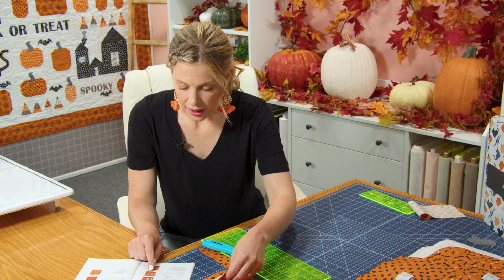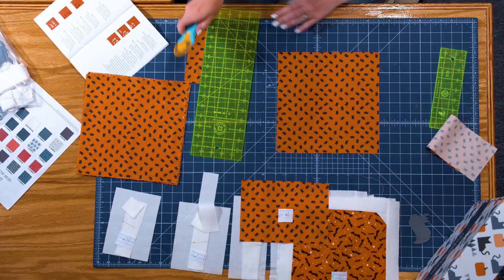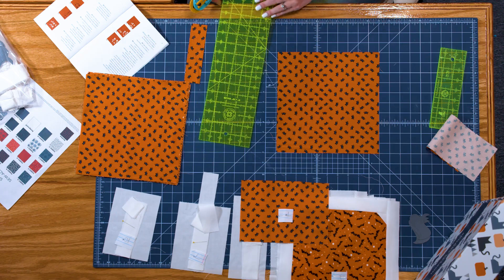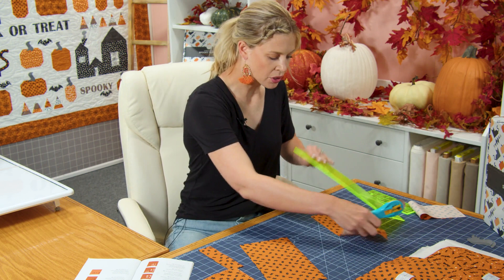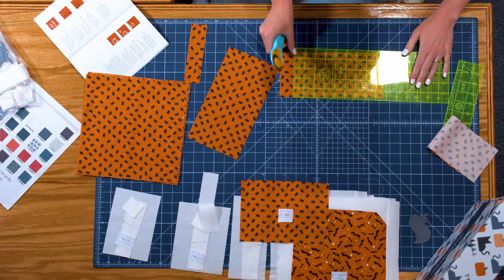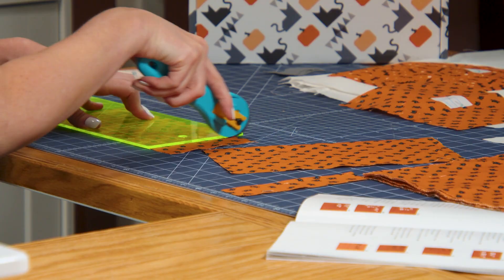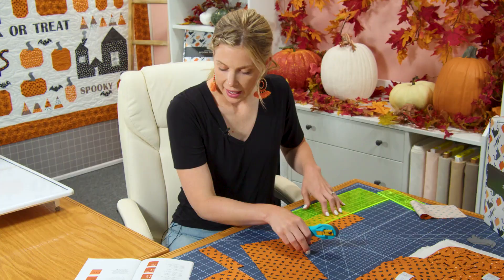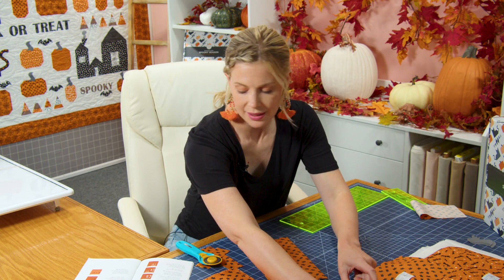Now moving to the next piece from this same fabric, I'm going to cut a four and a half by eight and a half inch piece. My first cut will be four and a half inches — I'll make sure it's nice and straight — then turn it and measure over eight and a half. This piece is going to be for pumpkin seven, so I have another piece of paper labeled seven and I'll pin that to the piece.